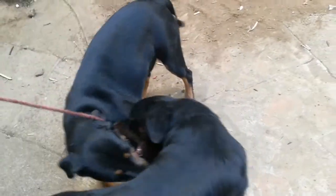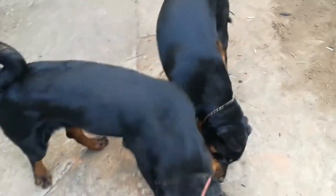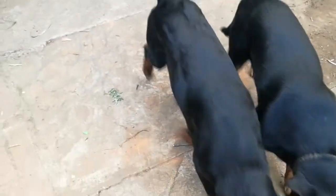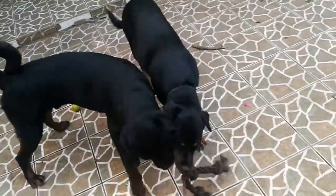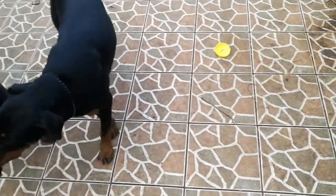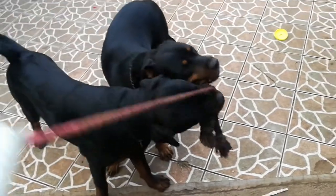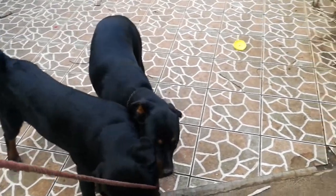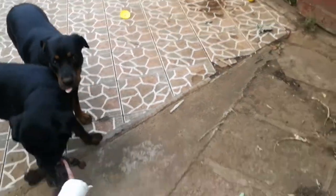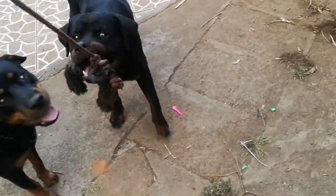For the professional trainers out there, this is one way that you can get them to start to bite and whatnot. I'm not a trainer so I don't know all about that, but I do know that they do use them. I use it personally just to exercise them if I don't have time to go out and walk them or hike with them — then I'll go ahead and use the flirt pole.